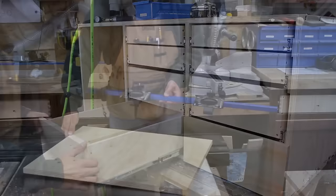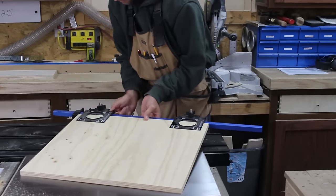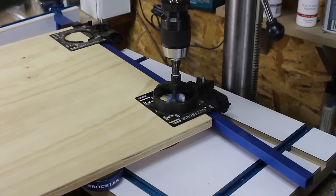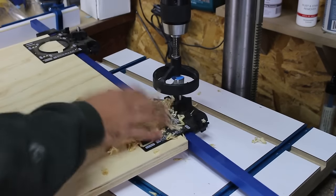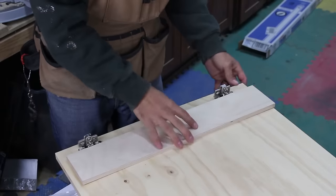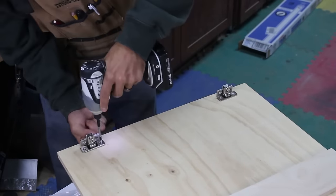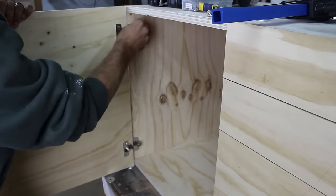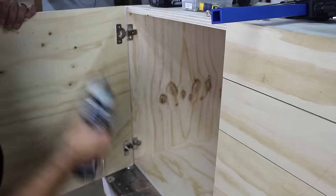With the drawer fronts done I can now focus on the door. I use Rockler's concealed hinge drilling system to drill the cups for the concealed hinges. This system is designed to be used with a hand drill, but I found it extremely effective in the drill press. I use a scrap piece of wood to make sure the hinges are parallel with each other, pre-drilled and drove the mounting screws. I then spaced the door on a stack of washers and attached it to the cabinet.